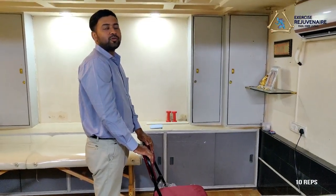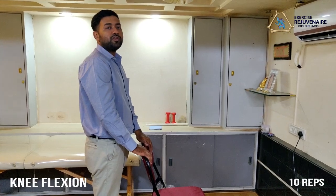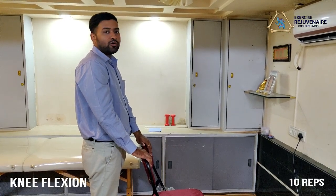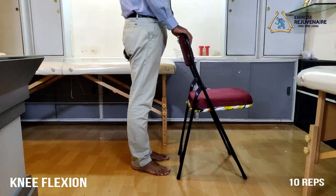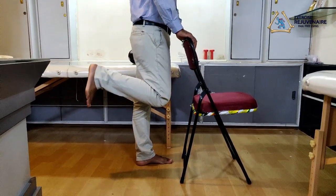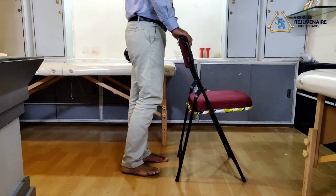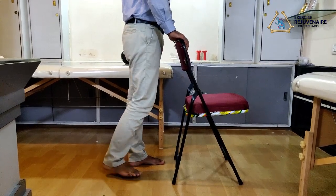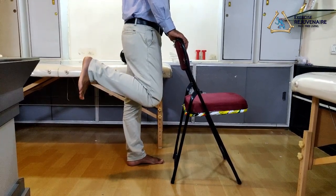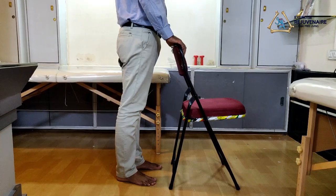The next exercise in the knee protocol is known as the knee flexion exercise, mainly used to improve the knee range of motion. Be in a standing position and take support from a chair or a stable object. Bend your knee in the backward direction as far as possible, then slowly descend down and relax. Perform this exercise 10 times on each side.